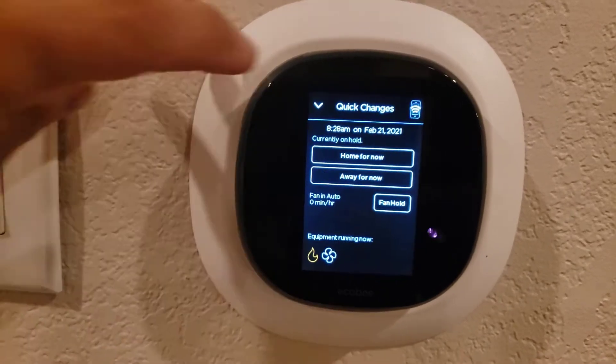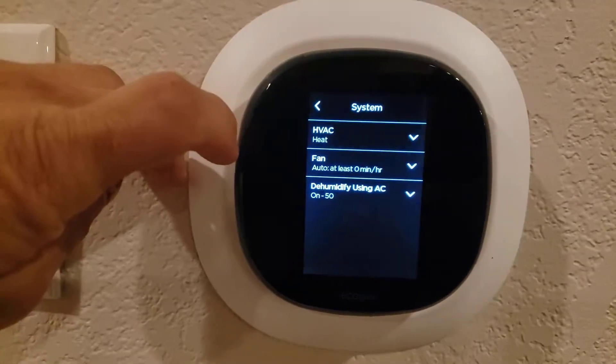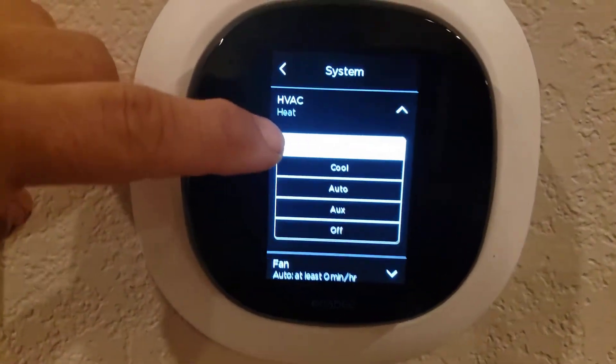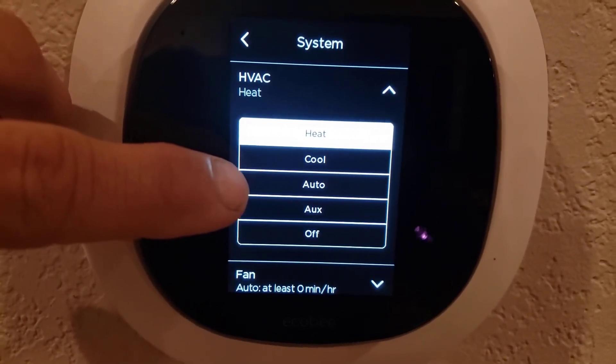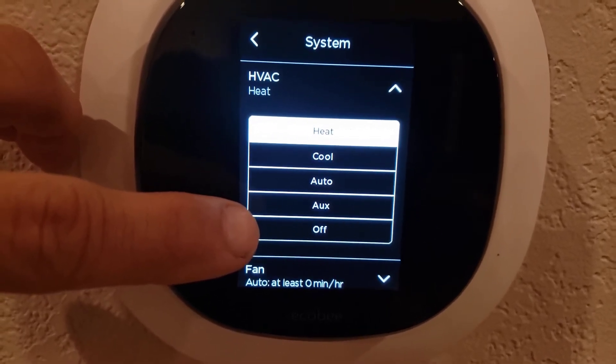If you look at your settings and click that main menu, hit HVAC — you'll see you actually have heat, cool, auto (which switches between heat and cool), and aux (which is basically emergency heat), and then off.